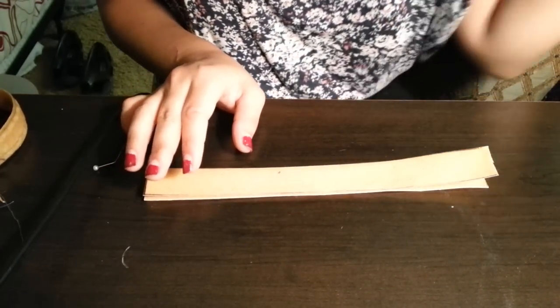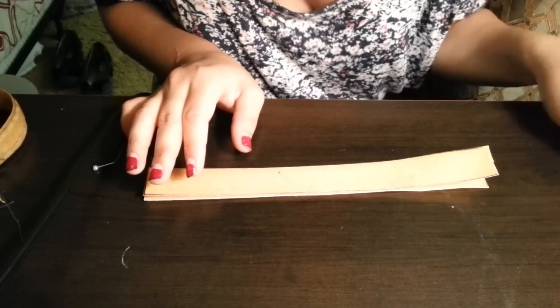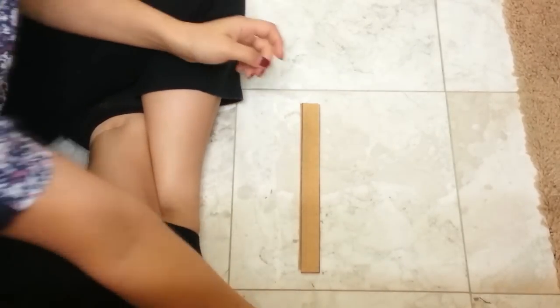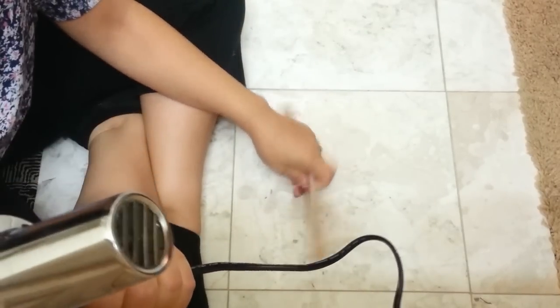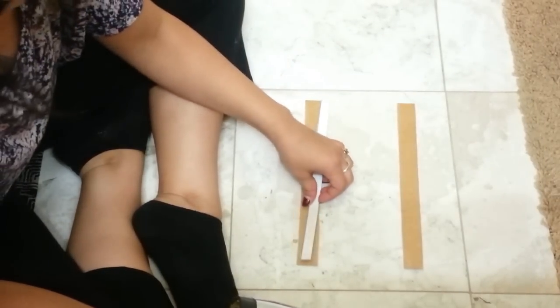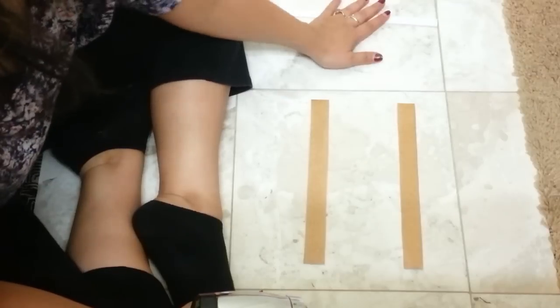We're actually going to move this to the bathroom because there's tile in there, and the heat gun cannot damage tile. Okay, so here we are in the bathroom. We've got heat gun, tile floor, and our warbler and craft foam pieces. I'm just going to separate them and have the smooth sides up. Keep the craft foam to the side, because craft foam is also affected by heat.